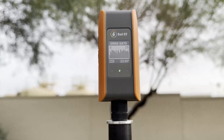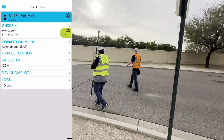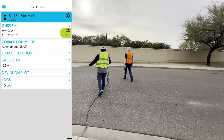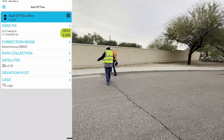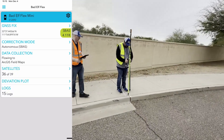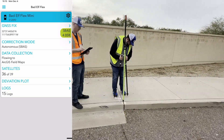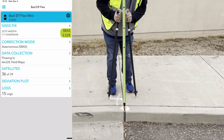When operating the receiver, you'll encounter four types of fixes. Initially, when you secure your lock, you'll be in 3D mode, not relying on external correction sources. As the Mini connects to more satellites, you'll notice the appearance of SBAS, indicating the use of satellite corrections for enhanced accuracy. If you're using the Mini Standard, this is what you should observe before collecting point data.